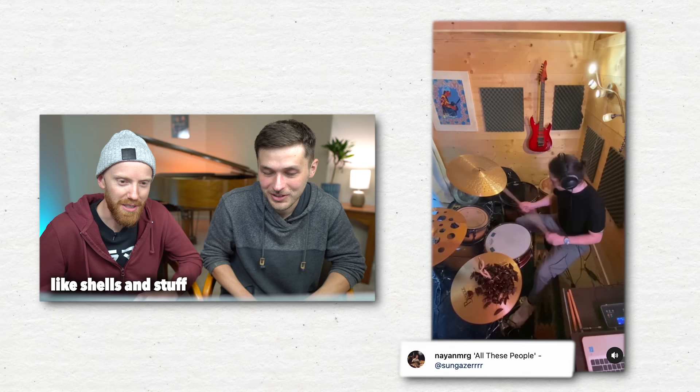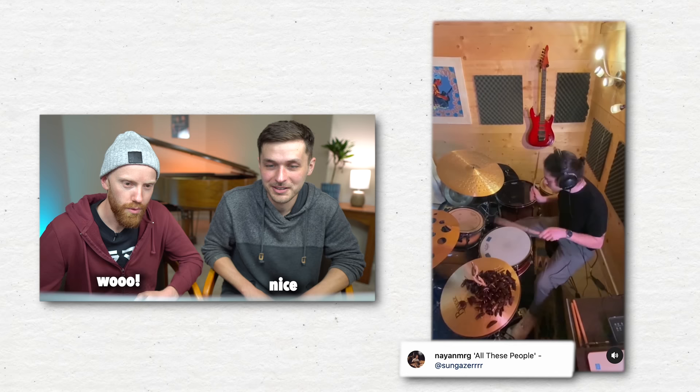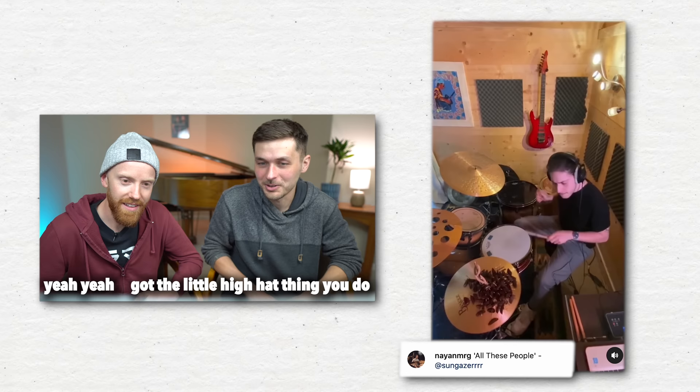You'll see all these people... He certainly has a lot of the shelf and stuff. You'll see all these people. Note for note. Meme zoom's on point as well.